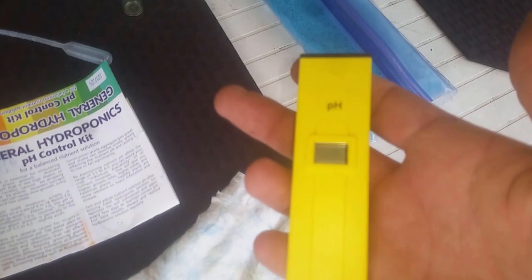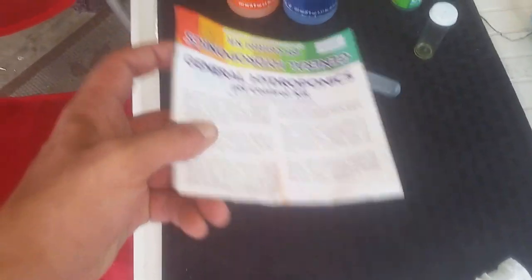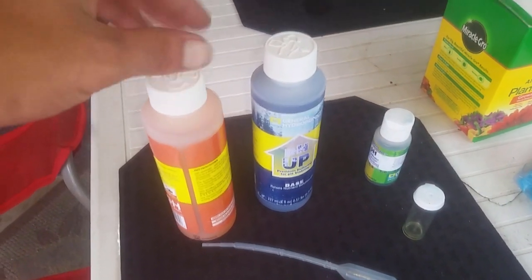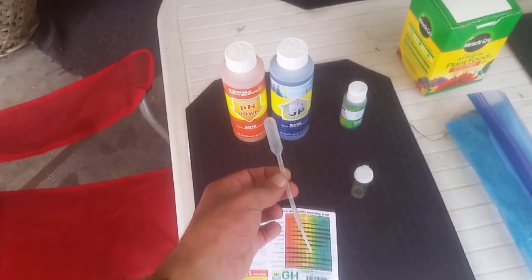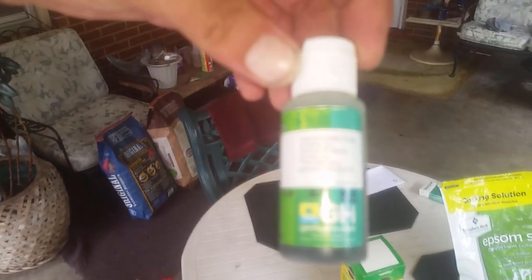Now it's time to pH it. The pH testing pen isn't strictly necessary, but the main reason I purchased it is alongside the General Hydroponics kit — you get a descriptive label with a chart, pH down, pH up. With just the kit, you take the dropper, fill the small container with a water sample, put a few drops in, shake it, and whatever color the water turns tells you your pH level.